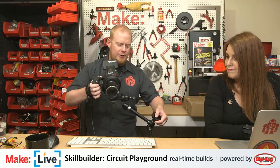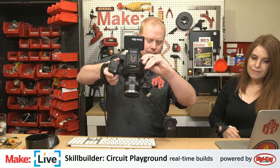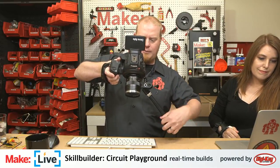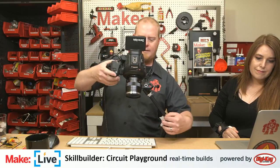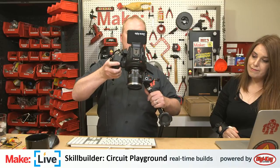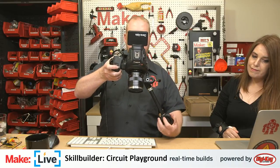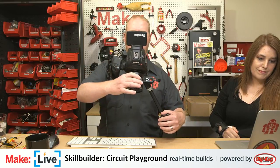Today we're going to be talking about the Circuit Playground — this is the board right here. As we're working with this stuff, if you have any questions pop them into the chat and we'll do our best to answer them. We've done a little bit of homework on this so we should do a pretty good job. Feel free to interrupt us anytime.